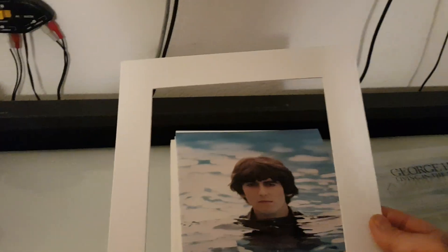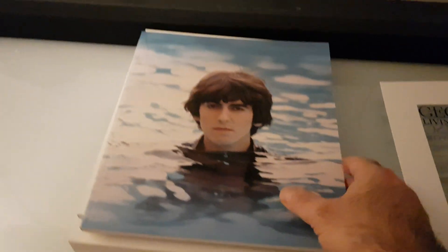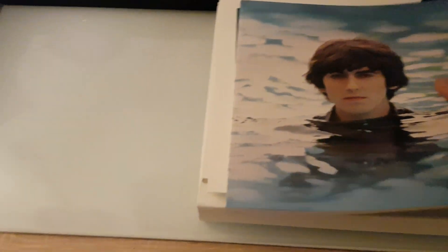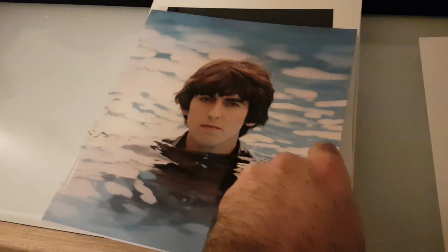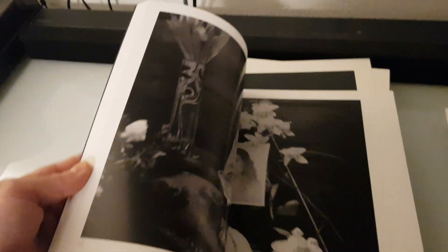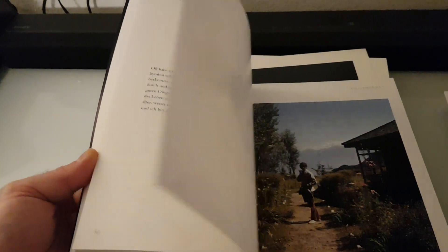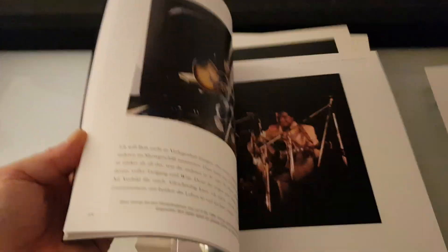First of all we have this frame — it's for the lithos, for the two pictures, and I'll show it to you a bit later. Then we have this book — a 96-page book written by Olivia Harrison, with a foreword by Martin Scorsese. Some editions were signed. It's in German language but mostly consists of very interesting, very rare, nice pictures.